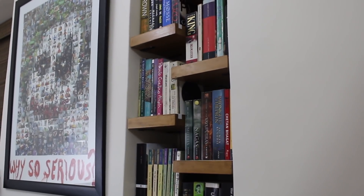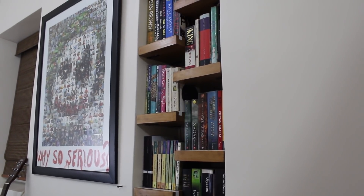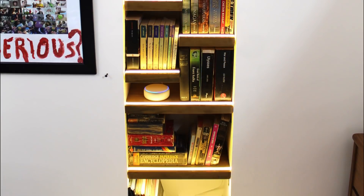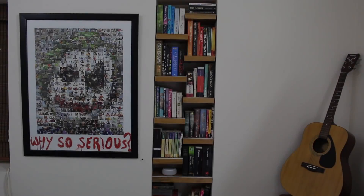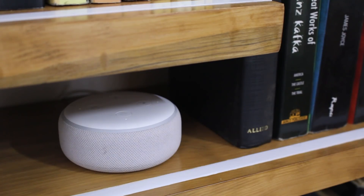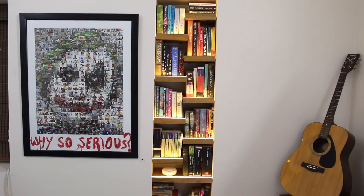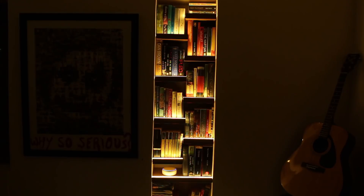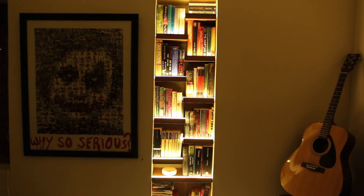Hello, in this video I'll be showing you how to build a bookshelf having a unique staggered shelf design with soothing diffuse warm white LED lighting which can be controlled using Amazon Alexa.